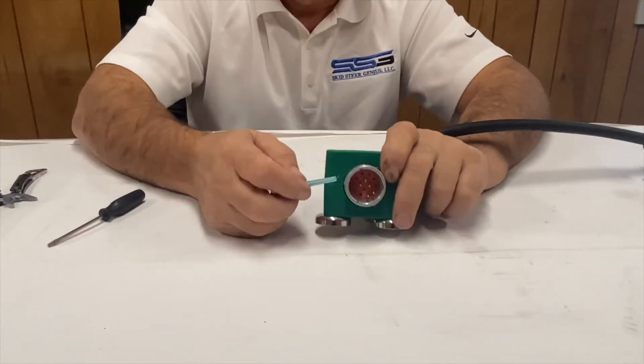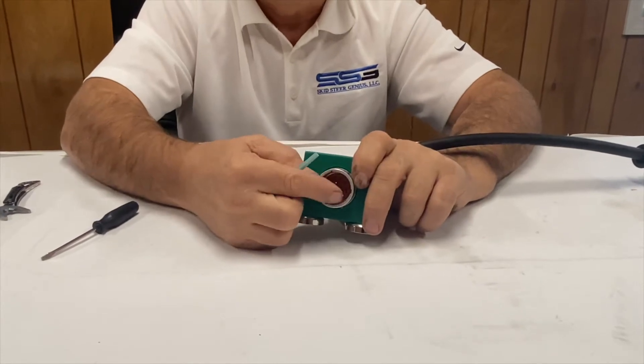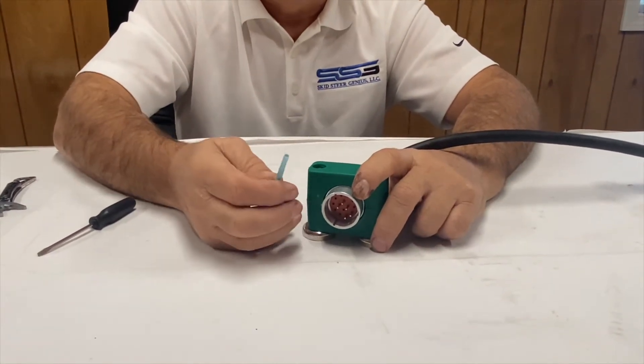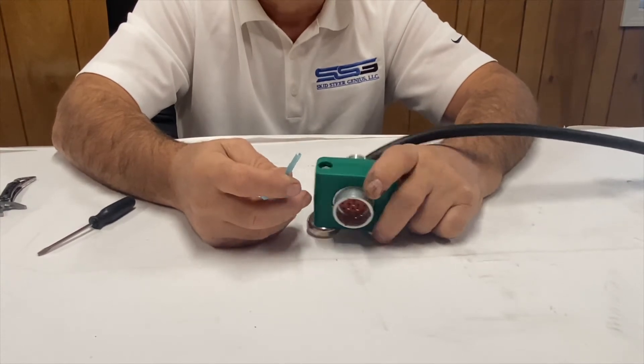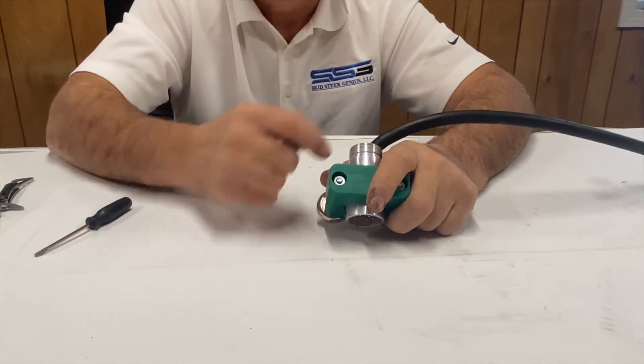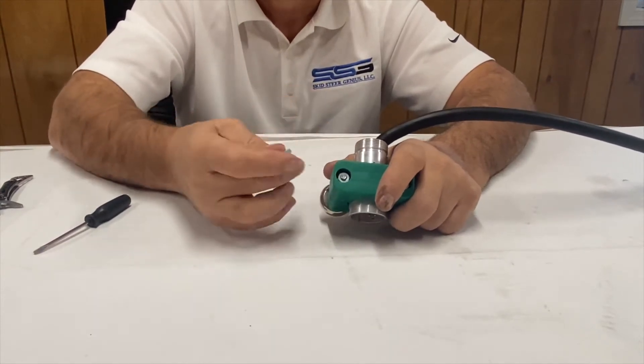And there it is — this has just become a universal connection. Be very careful when you're using this tool. It's actually meant as a single-use tool, so when you're pushing it down inside you really want to keep it for future use, in case you damage a connector and need to repair it.